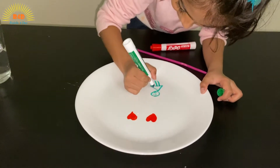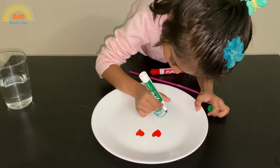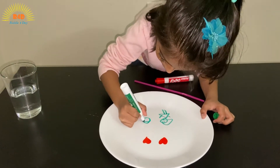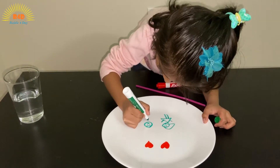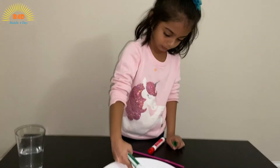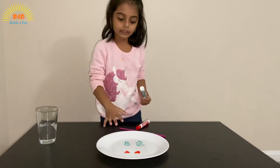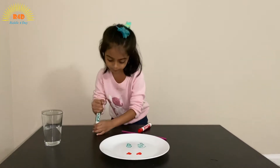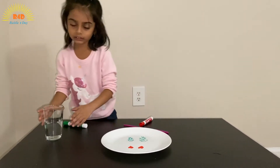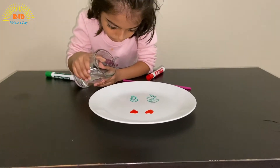I'm not gonna color these really — I'm just gonna do some lines here and there. Make it small but make it thick. Now add some water until it floats to the top. Be gentle, don't add too much.